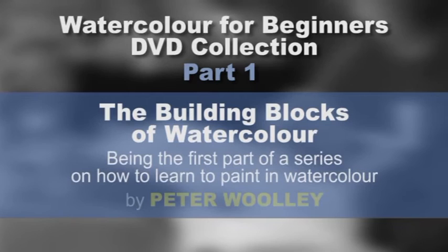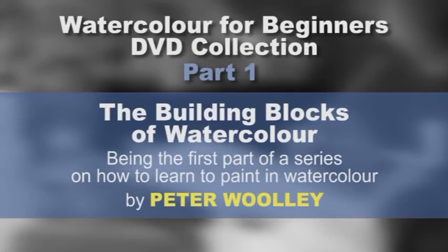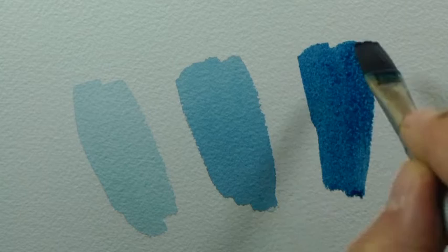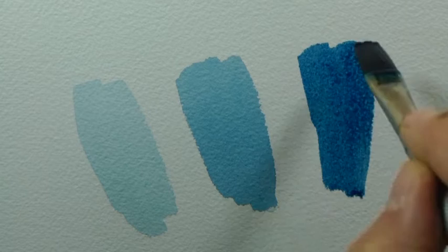Now then, welcome to the world of watercolour. This is how it looks when applied to the paper. You can clearly see the difference in tone between the three brush marks.